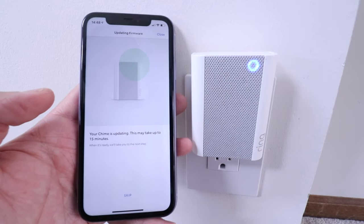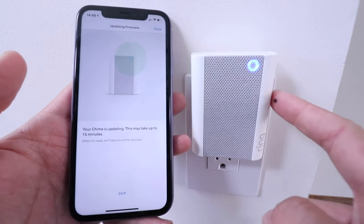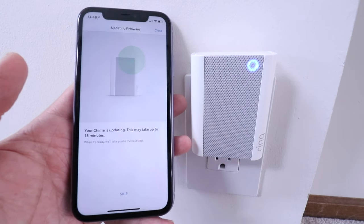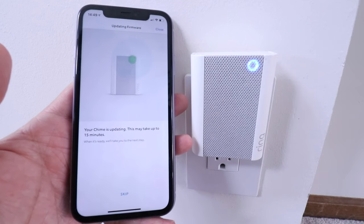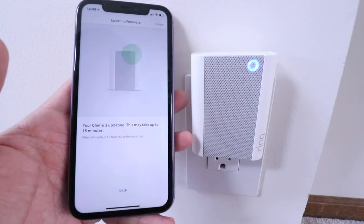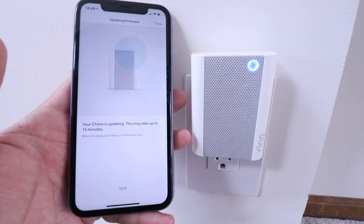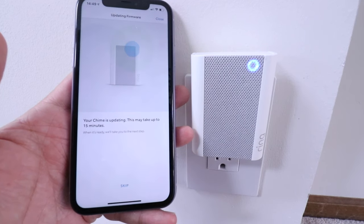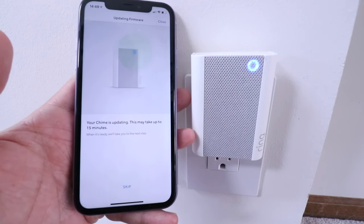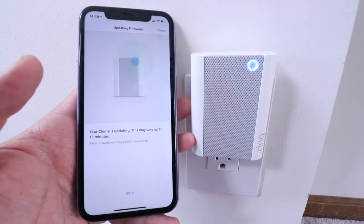One thing to note: I am setting this up on an Apple phone. I tried setting it up on an Android phone and kept getting issues with the Ring device connecting. After about 15 minutes of failed attempts, I switched over to an iPhone and it connected with no issues. As soon as I connected it with the iPhone, it appeared on the Android phone app too. So if you're having issues with Android, you might want to have a friend with an iPhone help you set this up, because after 15 or 20 minutes I still could not get the Ring chime connected using an Android phone.